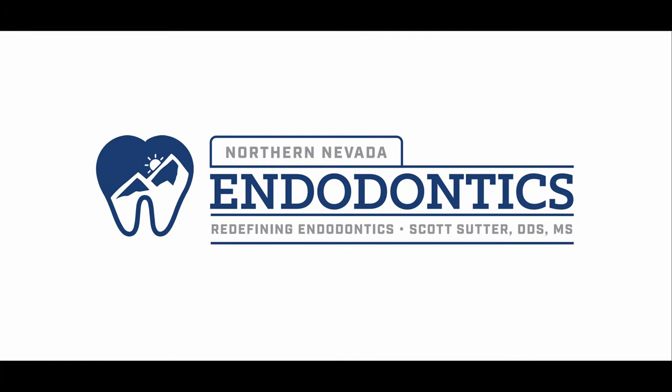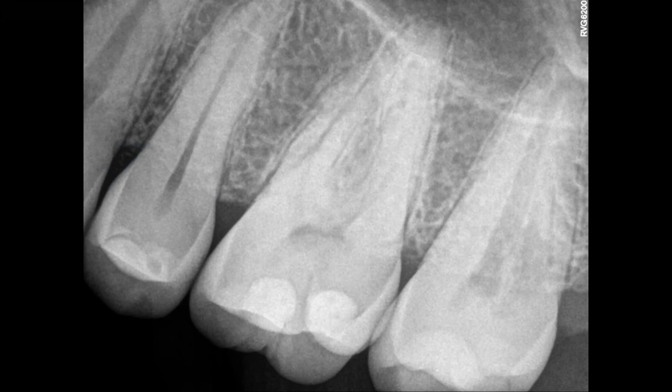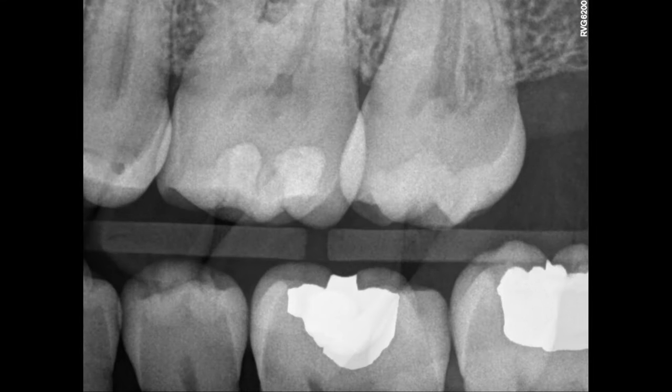Hello everyone and welcome back. I'm very excited about today's case. This patient came in completely asymptomatic on number 15, but you can see that ECIR lesion back there.